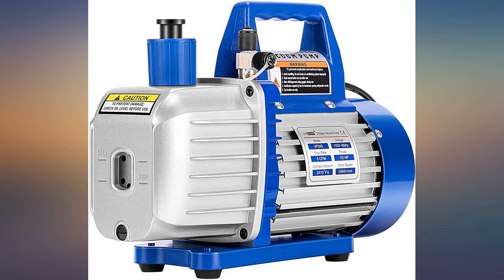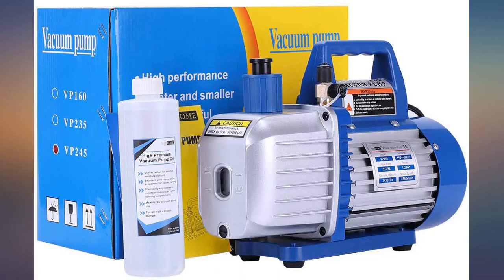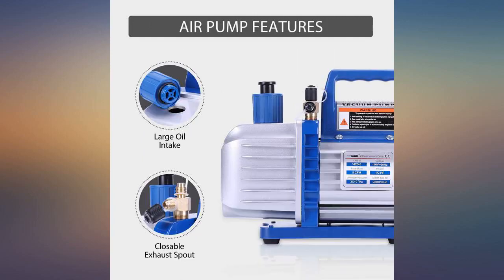So far so good. I'm new to HVAC system work, but I've been a general contractor for 20 years. Had a project with 6 mini splits, so I decided to VAC them myself — 3 down and so far so good. It'll be another month till the other 3 are ready, but the pump seems to work just fine.